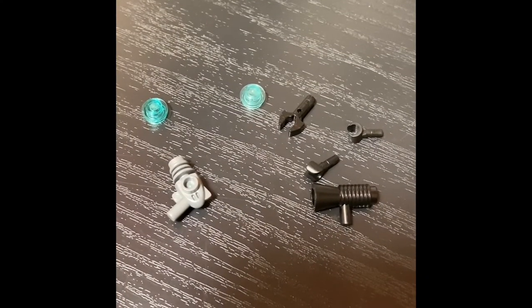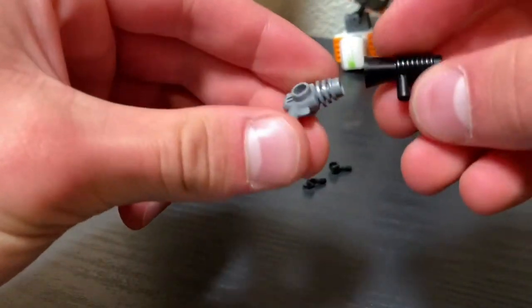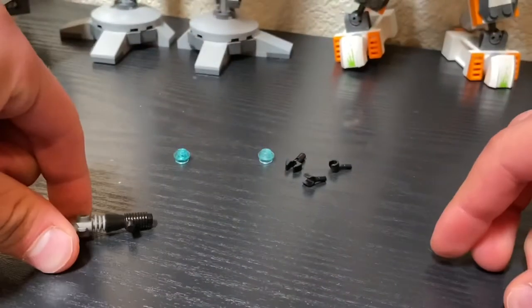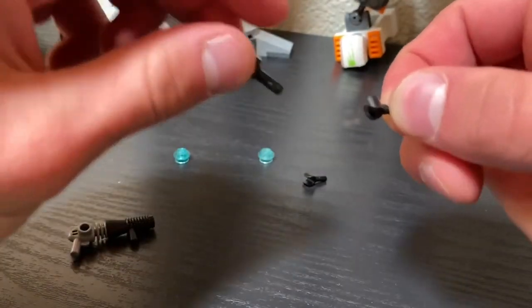These are the pieces for our third gun. We will start making it by building the body. Put that down right there, and these are the minifigure hands to use.